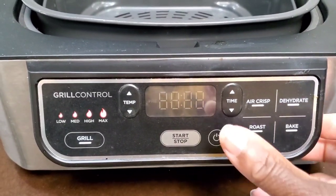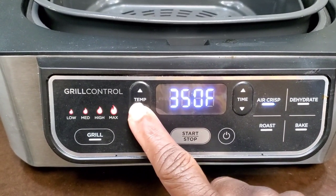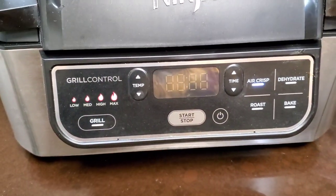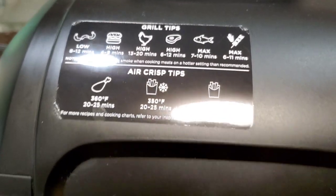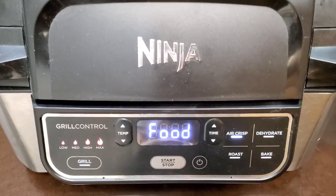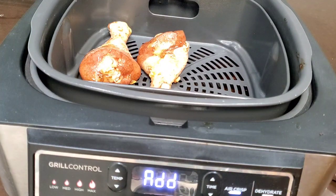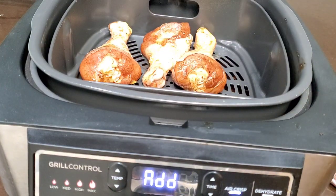We're going to cook this in the Ninja Foodie Grill on air fry mode. Hit air crisp and turn the temperature down to 350°F, because the honey in that marinade is going to darken and can burn easily. Let it preheat. You'll notice there's a sticker on the Ninja Foodie Grill that tells you how long to cook things, but you have to play with it to make your own decision. Once preheated, drain off the excess marinade and place the chicken in one layer, leaving a little room around each piece so the air can circulate and cook it evenly all around.